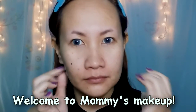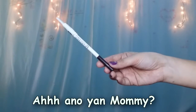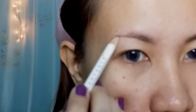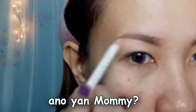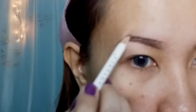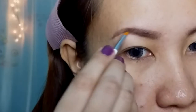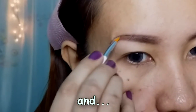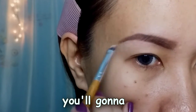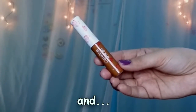Hi everybody, welcome to mommy's makeup. Eye shadow under mommy's eye, eye shadow under mommy. What's that brown? And it's like you cannot break your brain.